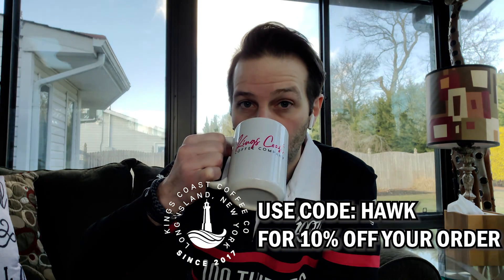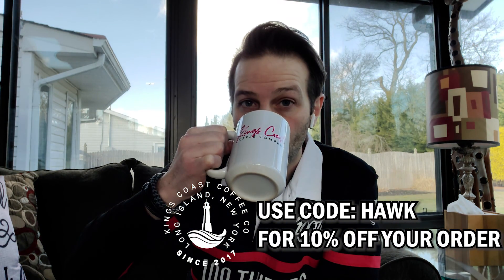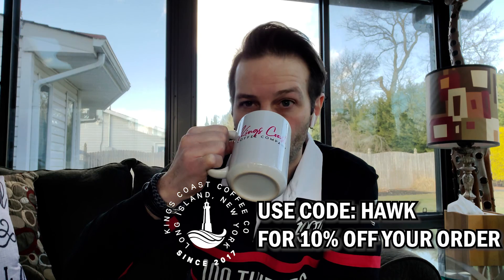I could go on for hours about how I love 100 Thieves — from the community and culture that they have built, their family-like nature of their business, the entrepreneurship of their business. But I'll save you that for now because the lighting and Mother Nature in here is going crazy. But wait, before I go, there's one more thing I need to tell you — Kings Coast Coffee, murder-free since 2017. Use code HAWK at checkout to receive 10% off your order.